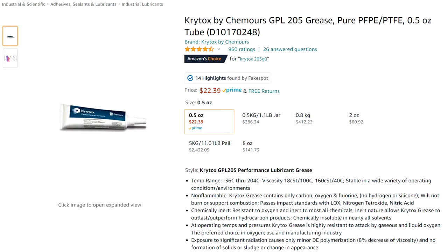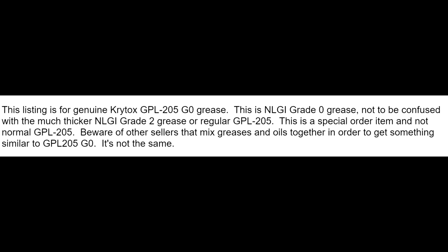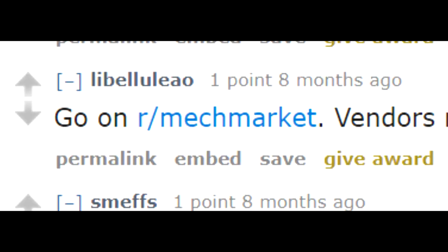Even for Krytox, you have to go to specialty shops. The version they sell on Amazon is only grade 2, and sometimes the grade 0 you see is actually grade 2 mixed with a different oil to try and recreate grade 0. It felt like I was part of a drug ring when people told me to look on Reddit to find someone selling this stuff.